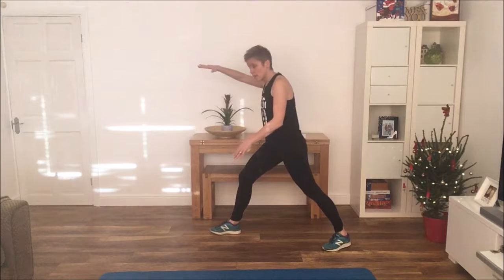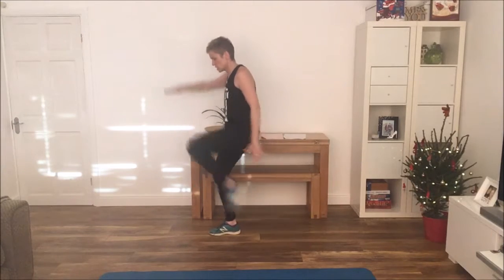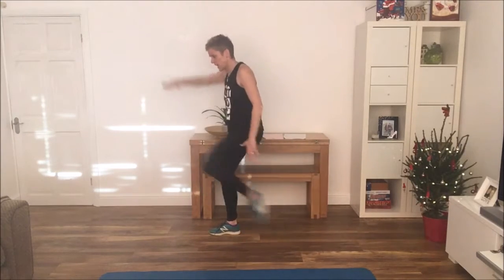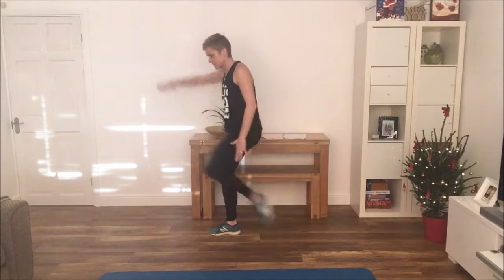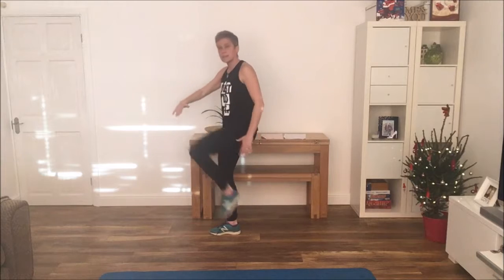Exercise number 1: high knees. We're going to do 10 on either side and keep repeating for the 30-second period. One hand in front and it's literally just coming up — high knees. So we're going to do 10 on one side: 6, 7, 8, 9 and 10. And then you swap over to the other leg for 30 seconds.